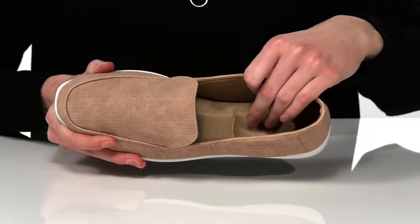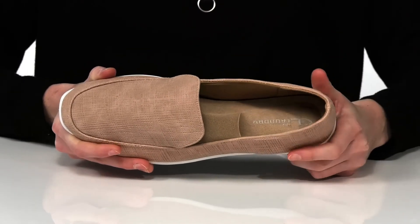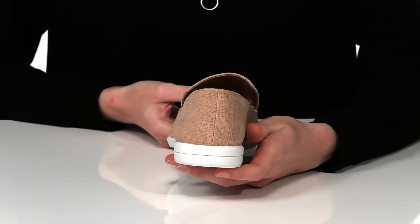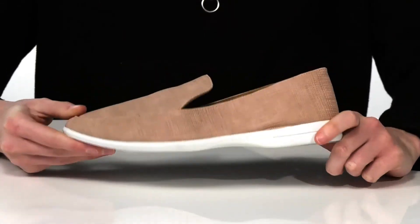Inside is textile lined with a nicely cushioned footbed that has tons of padding under the heel. I would probably style these with some casual boyfriend jeans. They have a super flexible outsole underneath that's textured for traction.